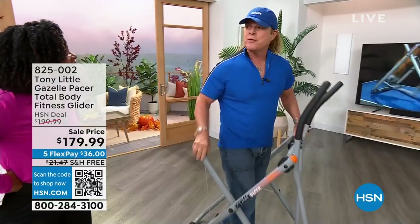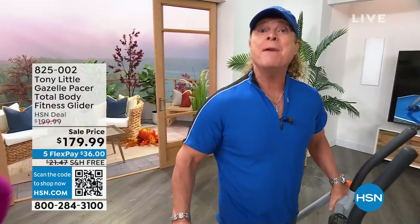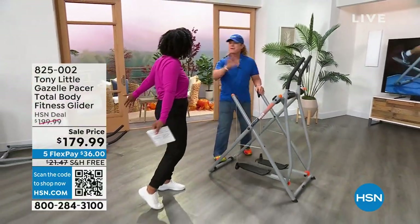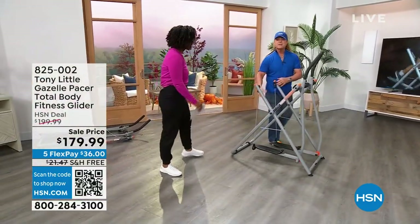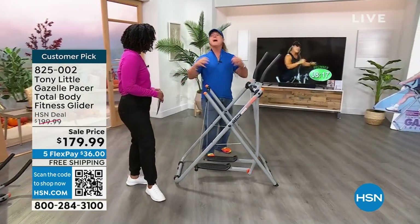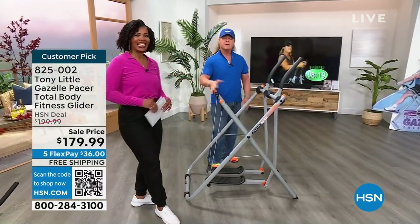This is my most fun piece of equipment I've ever sold. Seven million people have bought this. It's been in movies, it's been everywhere, because it's total body calibrating, total body muscle toning, total body fun. Everything fits everybody's body, and that's what we love about it.